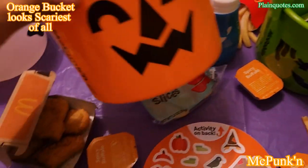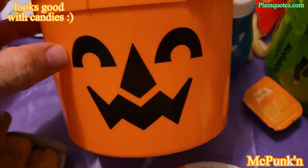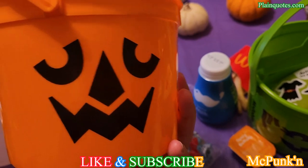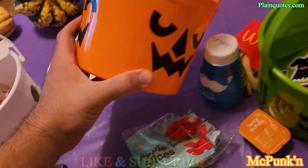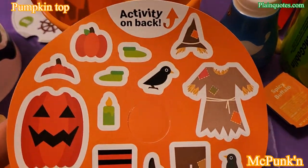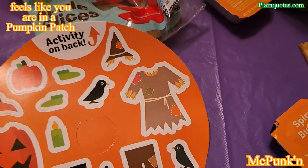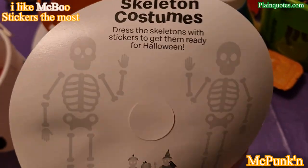This is the McPumpkin — over here it kind of looks happy, then over here it looks mean, and this side looks even meaner. A cool bucket — I love the orange tone. The sticker activity has a pumpkin sticker, a great outfit, a bird, and an amazing hat — wow. Same thing on the back: dress up the skeleton with stickers.